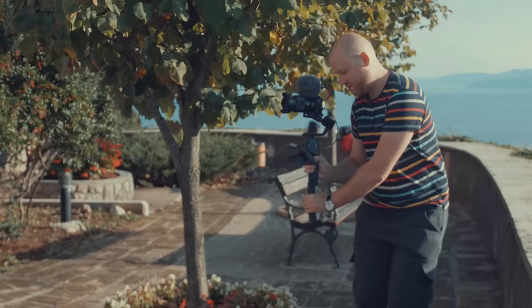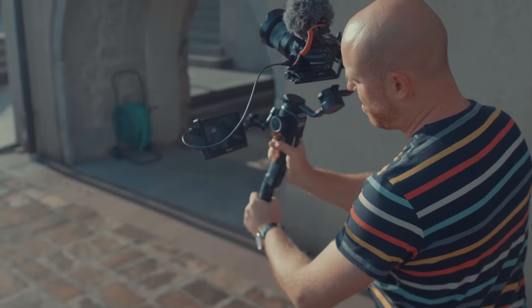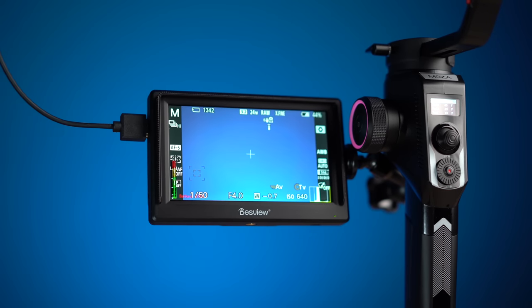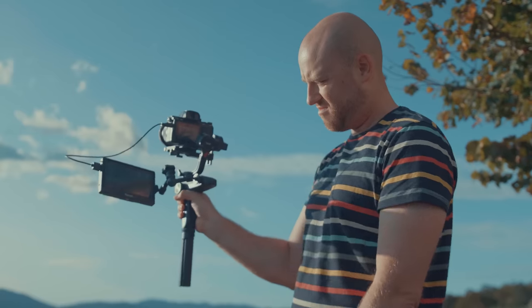The best thing ever! Desview sent over the little brother of my most used R7 version, and it's called the Mavo P5 5.5 inch camera monitor. In the past I tested similar size screens, and I think that this 5.5 inch screen is the perfect camera monitor for your gimbal, just like the Aircross 2 or the Weebill Lab.